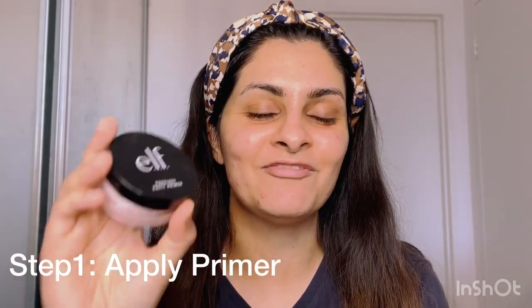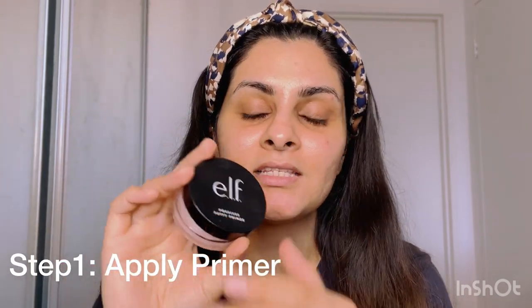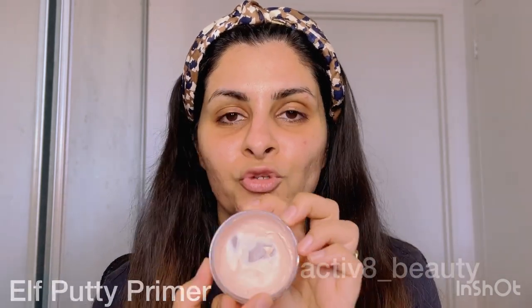Hi everyone, welcome to my channel. In today's video I'm going to show how to apply a perfect base using drugstore foundation. The very first step is using ELF Poreless Putty Primer — this is a very good primer. You can see it's almost oval for me, and I love to dig in with my finger because it's clean. I'm going to apply it all over my face now.